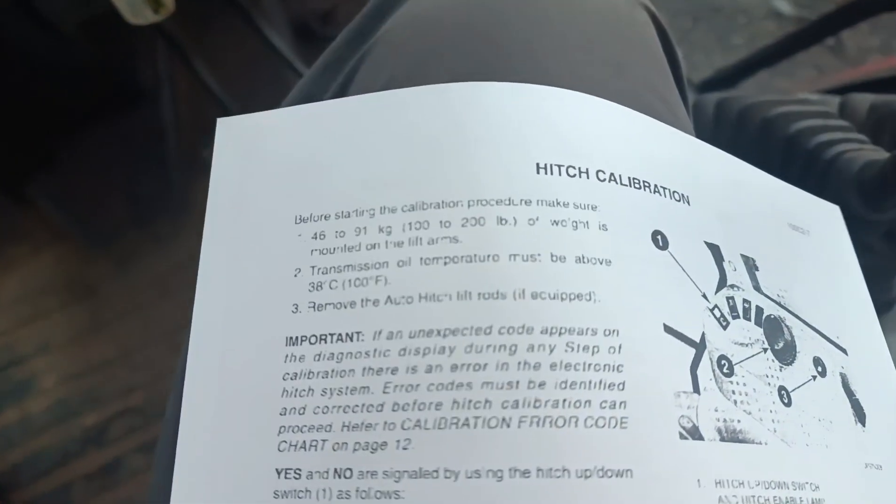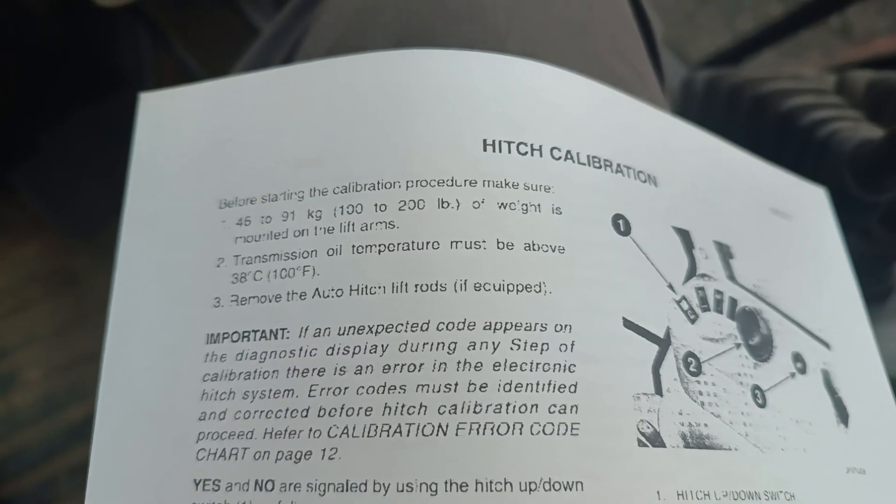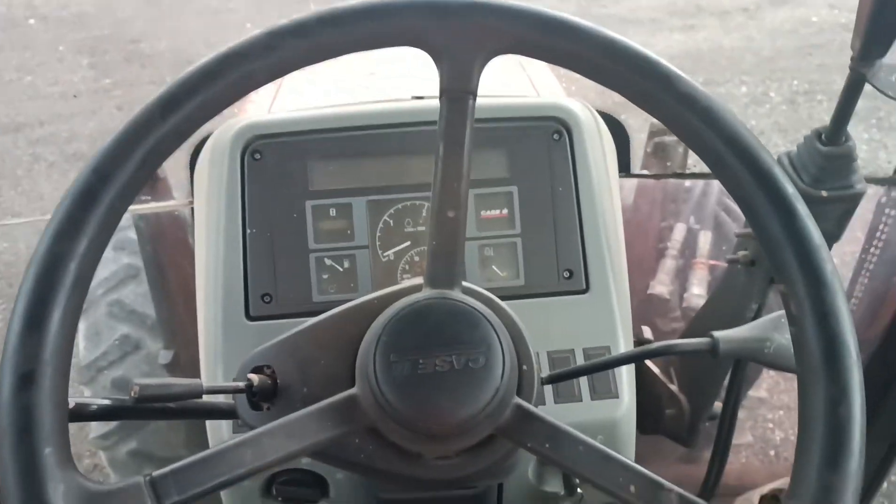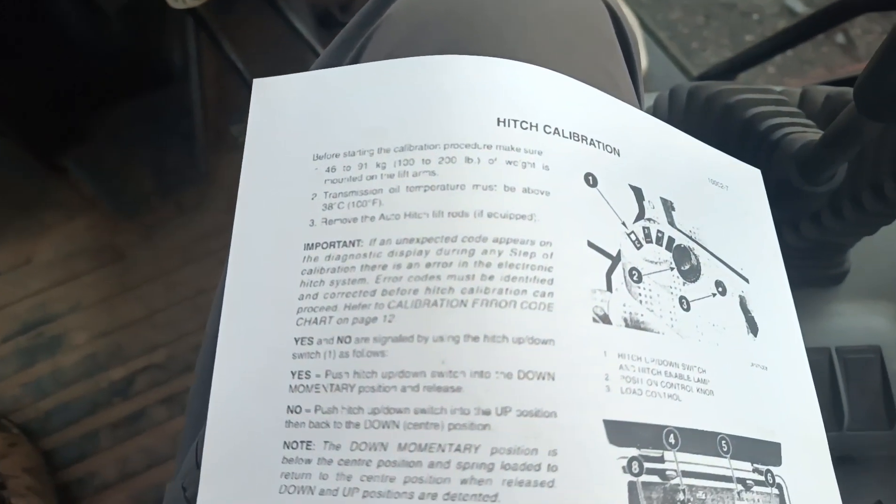After that, you need to make sure that you're up to a hundred degrees Fahrenheit on your transmission, which I've had this machine running for about an hour now, hooking it up and doing other repairs on it. So we're good to go for the heat.